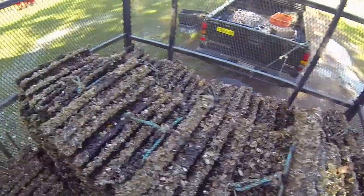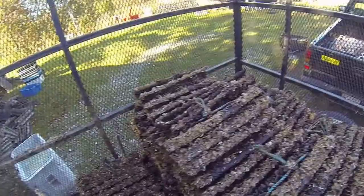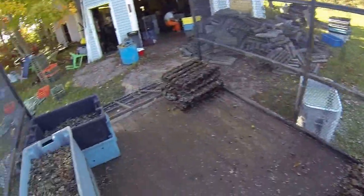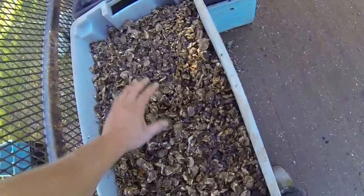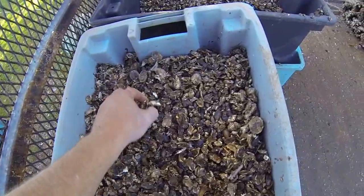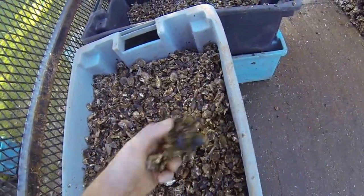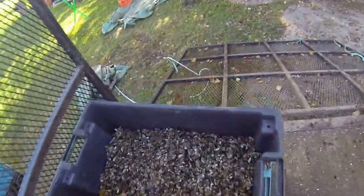I'll have everything in the water tomorrow. I'm gonna spread a lot of the seed in the pans. Here's some nice big seed — this is just stuff that's fallen off on the floor of the trailer. Look at the size of some of that, pretty nice stuff.